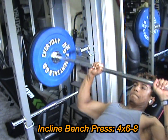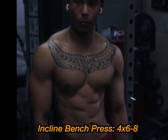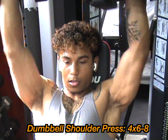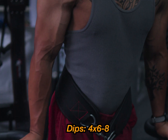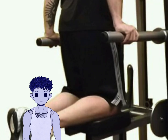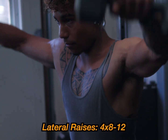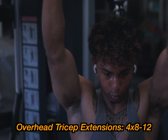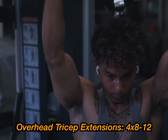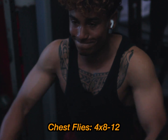For push day, the first exercise is incline bench press — great for your upper chest. Four sets, six to eight reps. Next is shoulder press, four sets, six to eight reps. Then dips — great for triceps and lower chest — four sets, six to eight reps. If you can't do dips, head to the dip machine. To target the middle shoulder, we're going to do lateral raises, four sets, eight to 12 reps. Next is overhead tricep extensions — full range of motion — four sets, eight to 12 reps. To finish off, chest flies, four sets, eight to 12 reps.